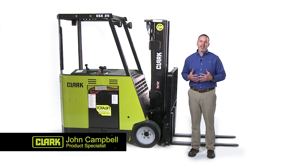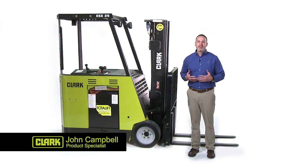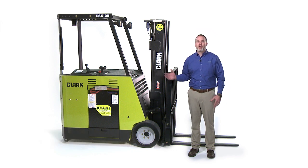Hello, my name is John Campbell. I am the Electric Product Specialist for Clark Material Handling. Today, I would like to review some of the features and benefits of the Clark ESX.